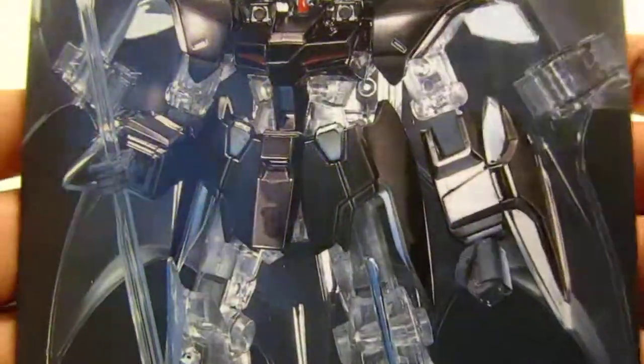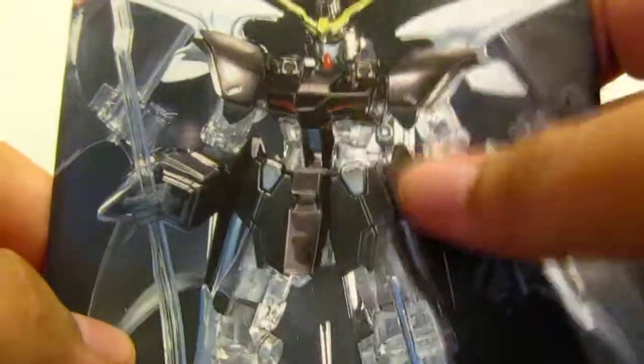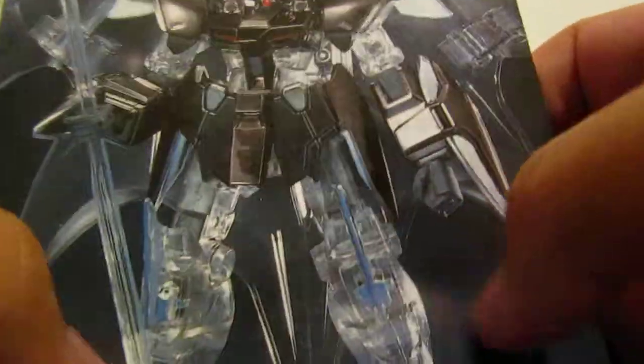That's pretty much it for the unboxing. I'm going to try to build it in a day, which is going to be a challenge. I've been looking forward to putting together one of these Endless Waltz clear kits. Hope you enjoyed it — hit me down in the comments if you have any questions about this or any other clear versions of the Endless Waltz kits. Catch you all later, bye!